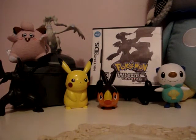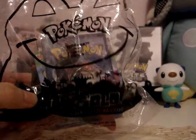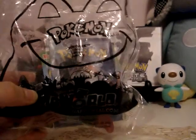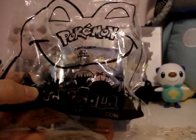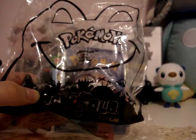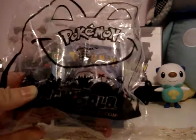Hey everyone, this is Legend1245. I'm here to make a video on Zoroark, a toy I got from McDonald's. This is the last toy I got from this week, but I'm hoping next week they will have Snivy and Zoroark. I need those two toys to complete my collection of the Pokemon toy collection for McDonald's.